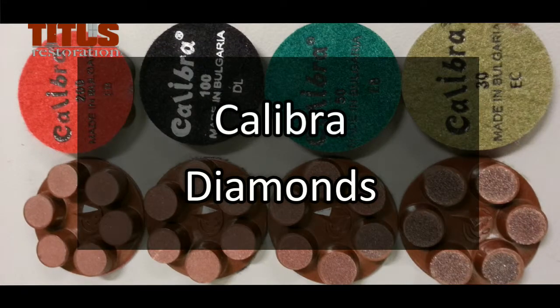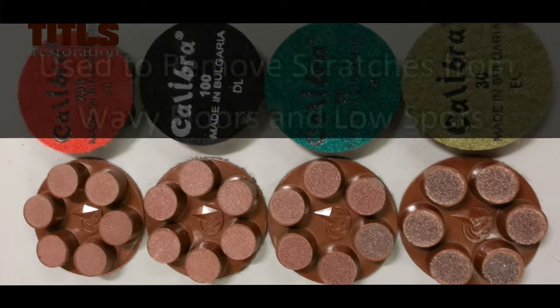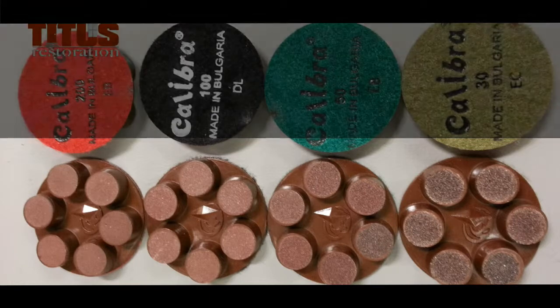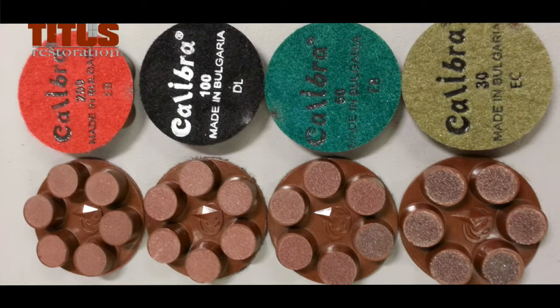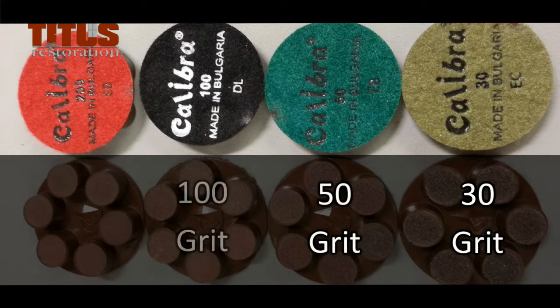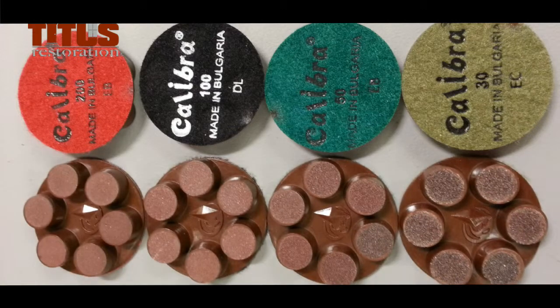Calibras are a ceramic bond diamond that are good for removing scratches and sand loss scratches. If scratches are seen in wavy floors where the low spots are hard to reach, Calibras are good at reaching and removing those scratches. Calibras come in 30 grit, 50 grit, and 100 grit. Titus rarely uses the 200 grit Calibras. Once you reach 100 grit, the resins may be used to proceed. They don't tolerate lippage well and can cause the plugs to break off.